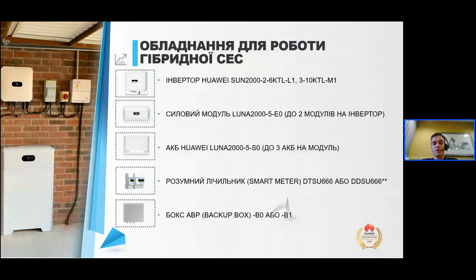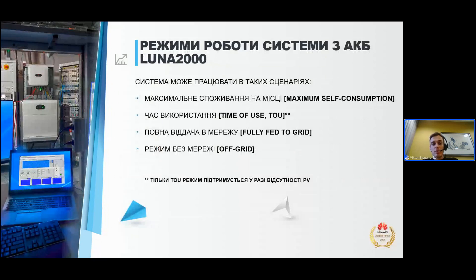Після того як ви визначилися з обладнанням, вас зацікавить, як же можна цією системою керувати і як її правильно використовувати під ваші задачі. Загалом є чотири сценарії роботи такої системи: перший — максимальне самоспоживання на місці або максимум селф-консумшн; другий — час використання або Time of Use (TOU); третій — повна віддача в мережу або fully fed to grid; і режим без мережі або off-grid. Якщо ви використовуєте цю систему без сонячних панелей, то тільки режим TOU буде доступний.